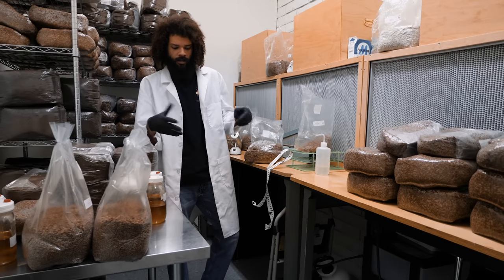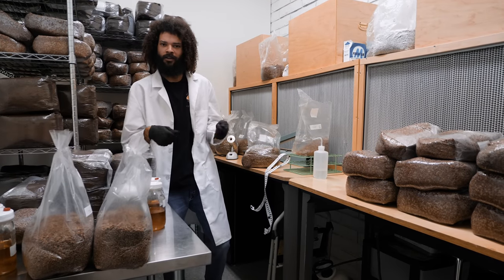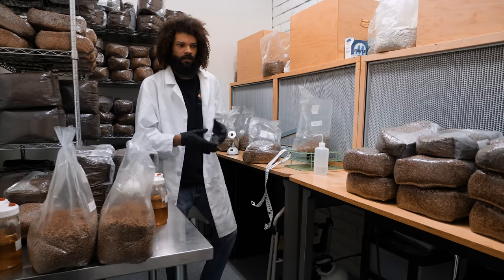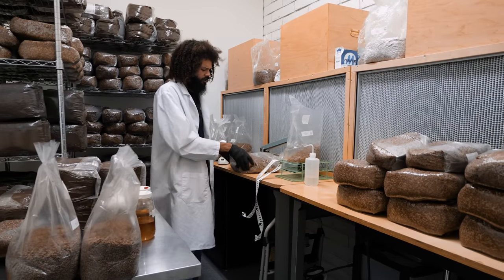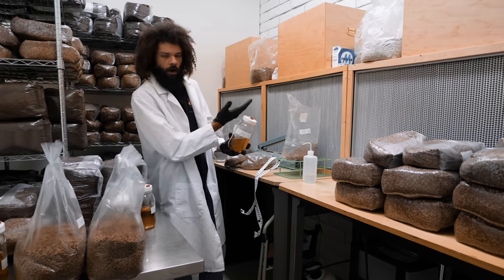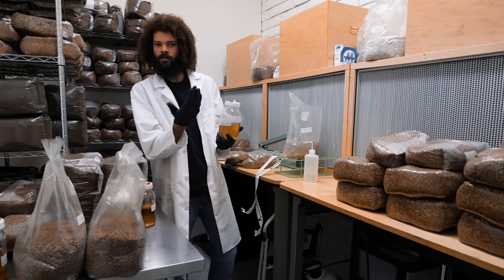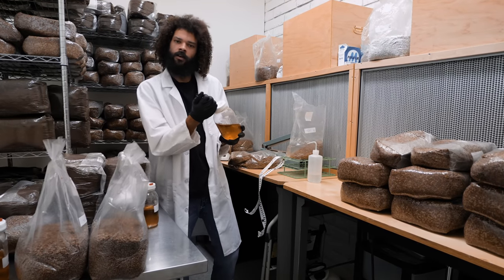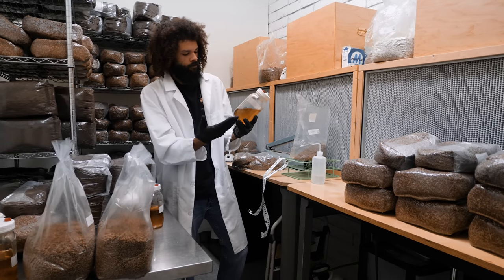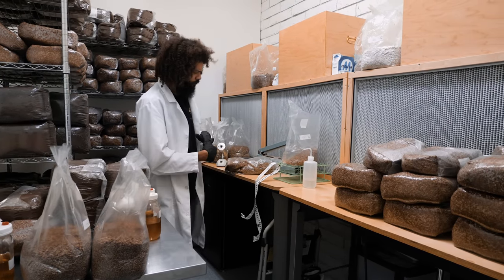I covered it with one of those zip-up plastic comforter bags and was able to do my transfers in there — that was our first rough glove box, and it worked fine. All inoculations were done into jars, so I really didn't need the flow hood. Everything was done with a syringe — I could flame-sterilize my syringe until the needle was red hot, then inoculate the jar. I would get really good results that way, and it was very successful.